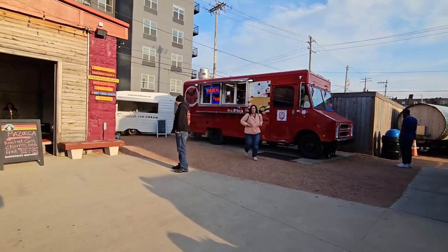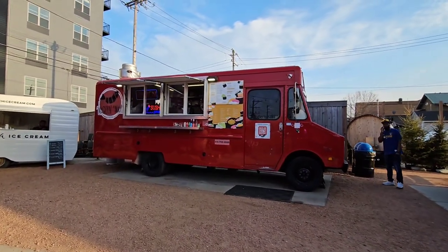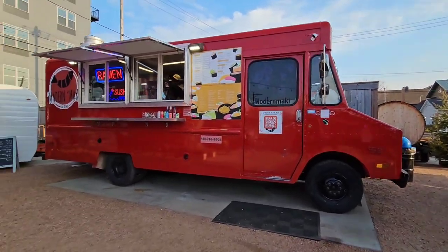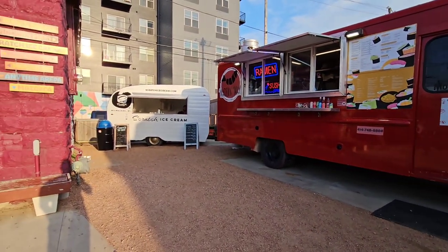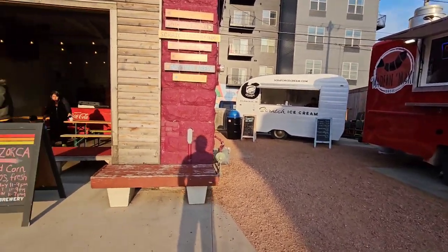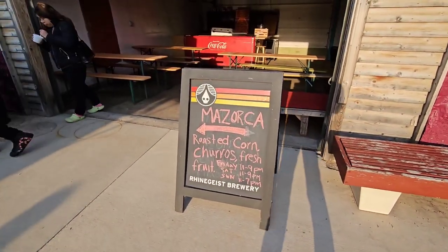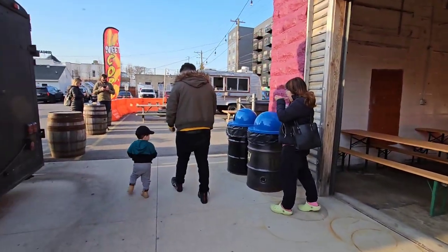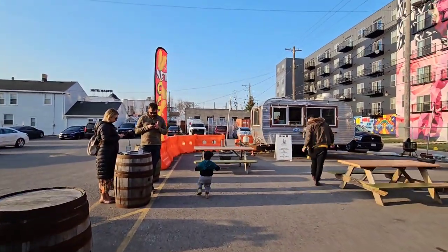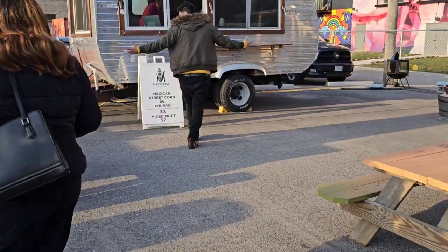They have food truck parks here which is pretty cool. Over here they've got some sushi — personally I wouldn't buy sushi from a food truck; sushi is kind of finicky. But they've got scratch ice cream that looks pretty cool. They've got roasted corn, churros — oh my gosh, churros! I'm going to have to try those. They've got churros for three bucks, and I want to switch my food truck to churros. I might buy one just to taste it.